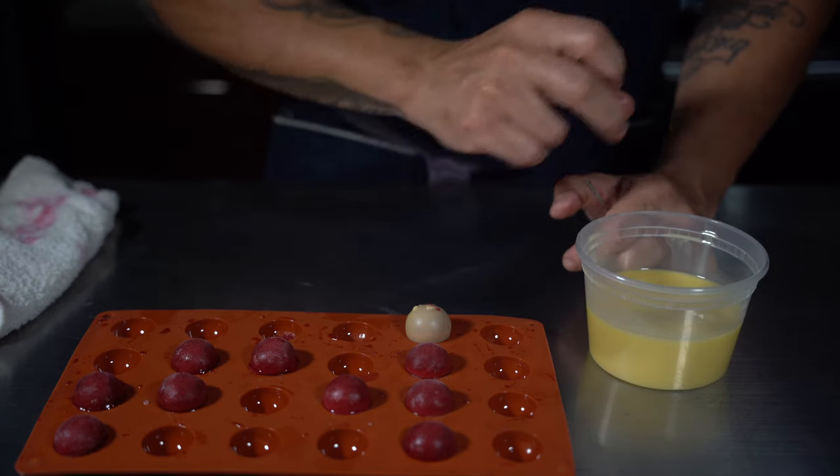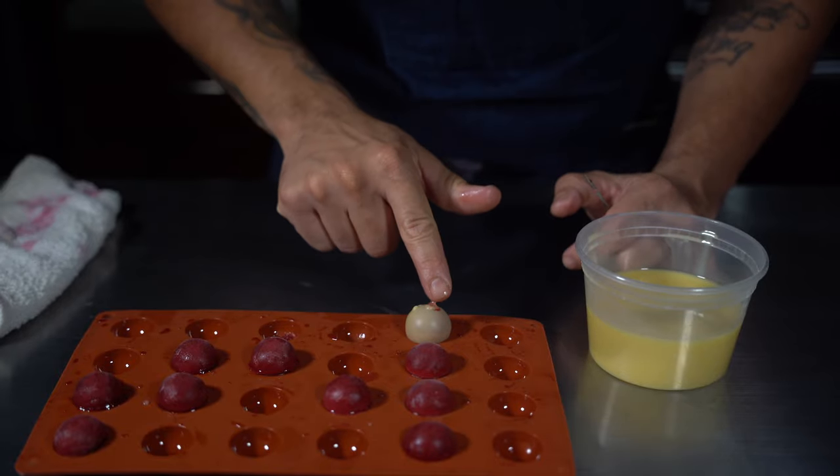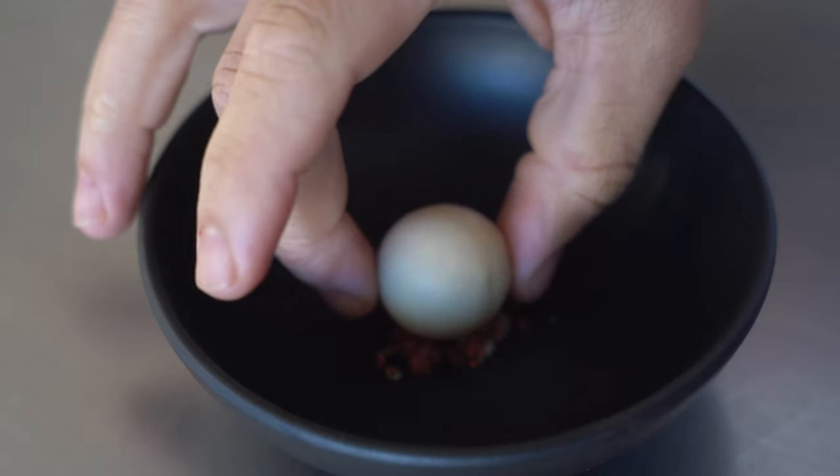Here's a pro tip: where I have the pin I'm just covering that hole up. See that little liquid coming out? You do not want that, or the liquid will not stay inside. After that, put them in the fridge to defrost.